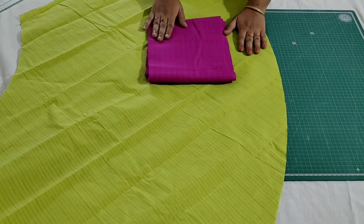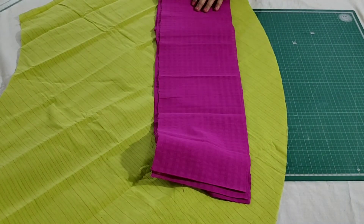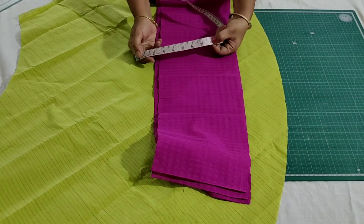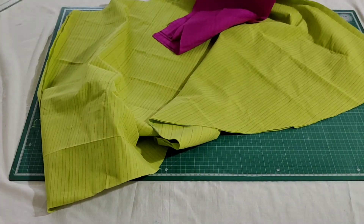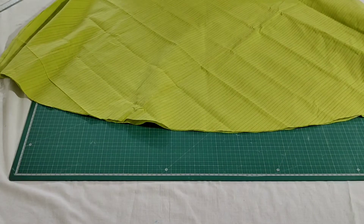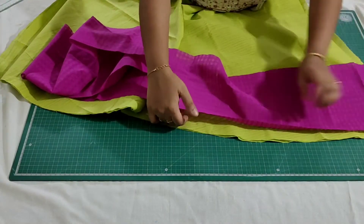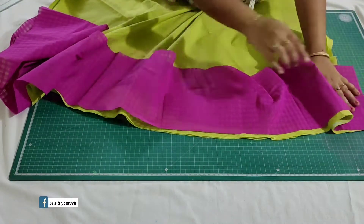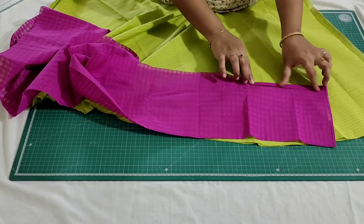I have taken the contrast fabric for the border and the length of the fabric is 8 inches which includes seam allowance. Just open the fabric and place it at the right side - both right sides should face each other - then make a stitch. After attaching this, fold the bottom twice and make a stitch at the inner edge.